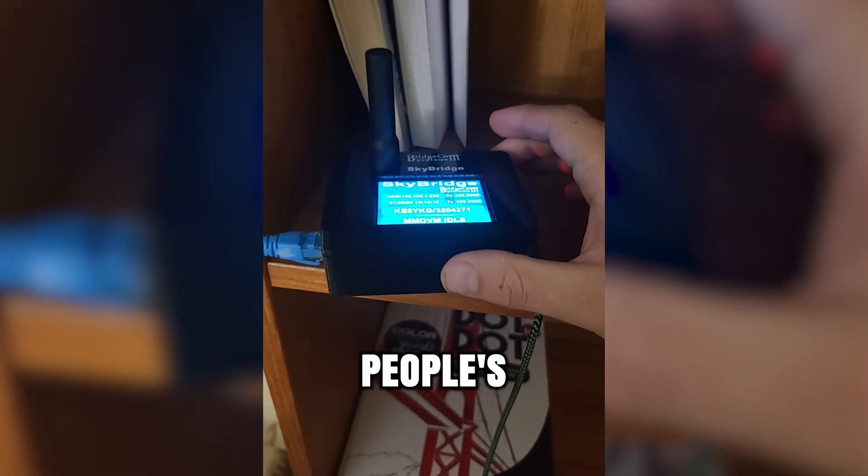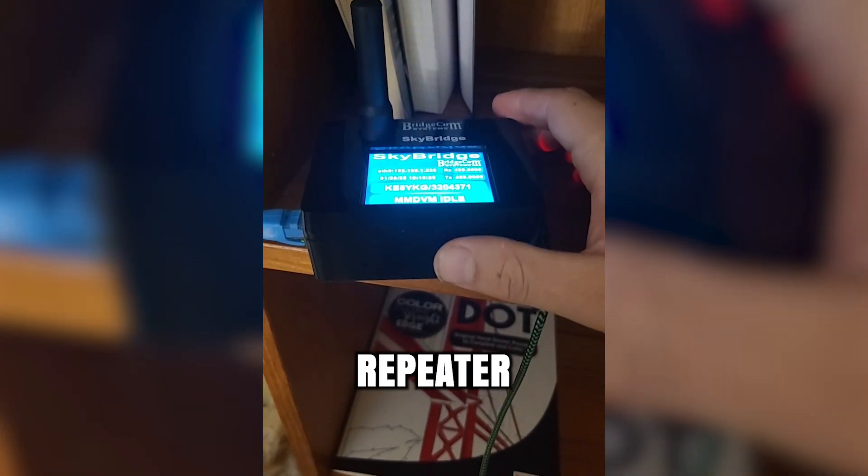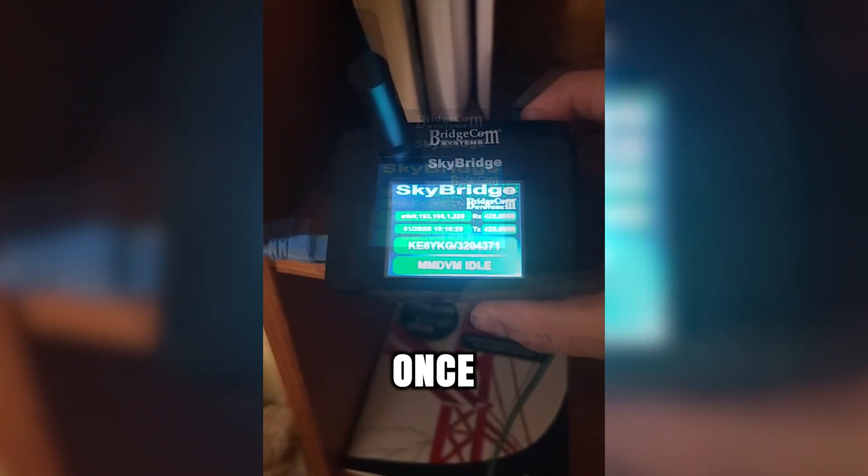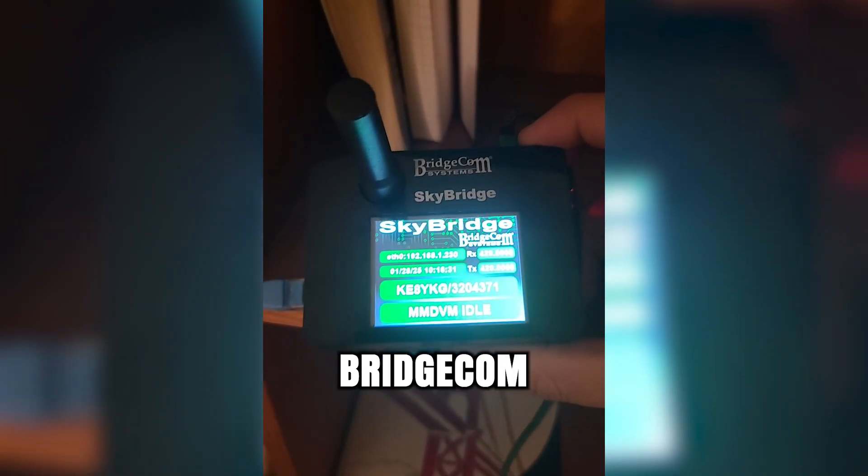So if you're tired of using other people's equipment and tying up their repeater, or even waiting for them to get off so you can talk, just get your own equipment. Once again, that was the SkyBridge from BridgeCom Systems.